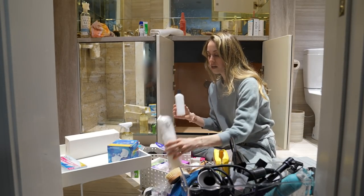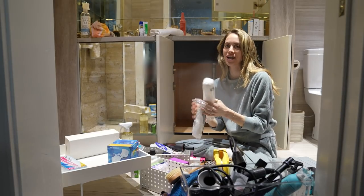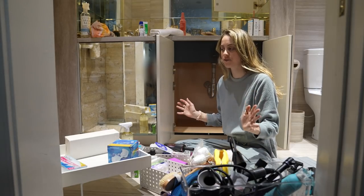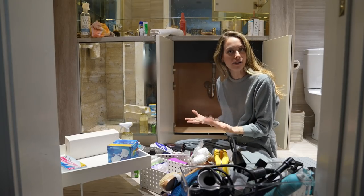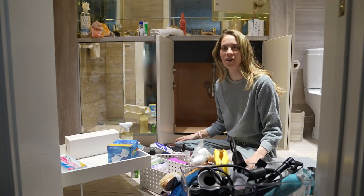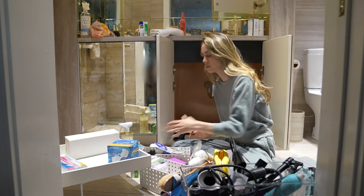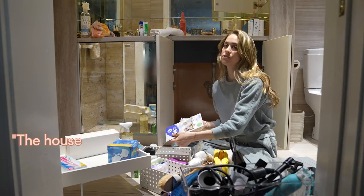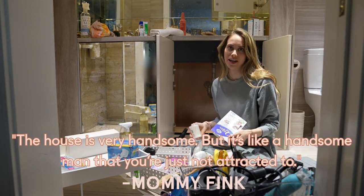Nothing that we love and feel like is our home. The one we went to yesterday — I took a moment and sat on the bed, yelled through the house 'Milo! Milo!' and wanted to see if it felt like my house. He didn't come running. My mom described it best because she really knows my style. My mom said, 'The house is very handsome, but it's like a handsome man that you're just not attracted to.'